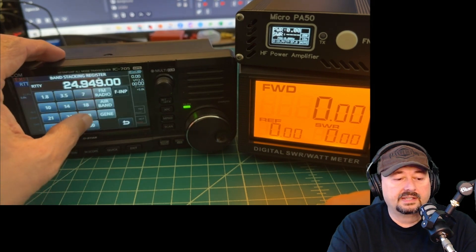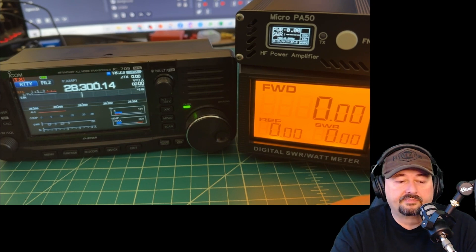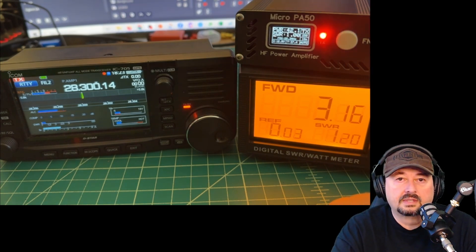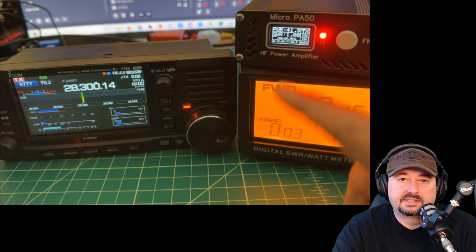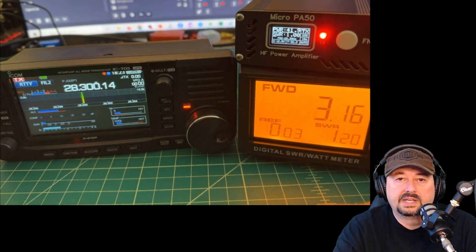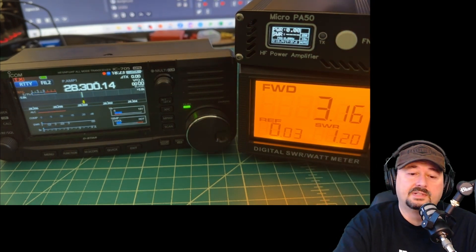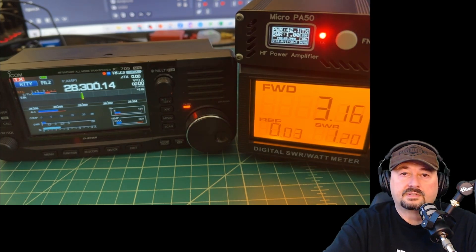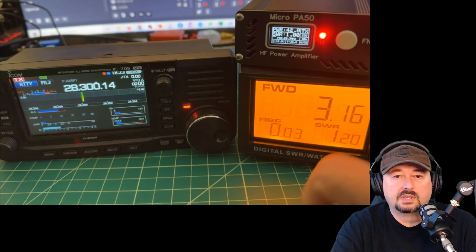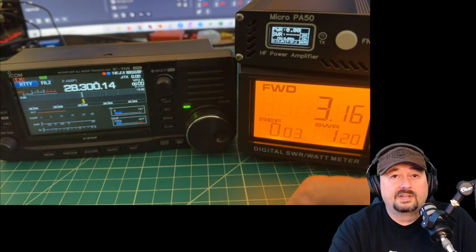Let's go to 10 meters, or 28 MHz. Keying up, 3.16 watts out is getting us 41.9 watts. The Micro PA50 seems to be seeing the correct SWR, which is nice — we did a firmware update in a previous video. We're seeing 1.21 on the SWR meter, so I'll give that a pass.